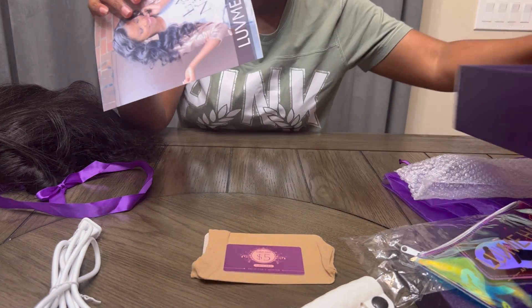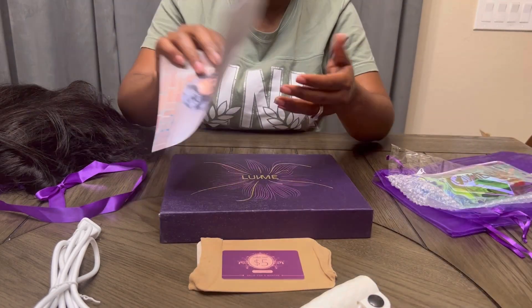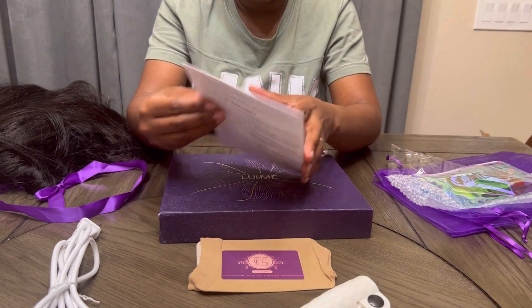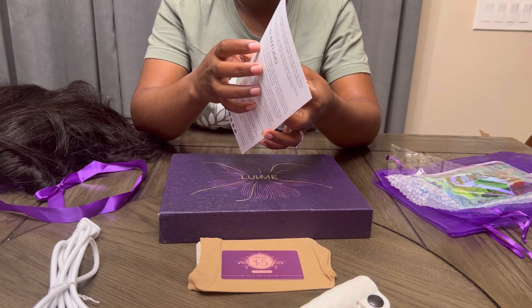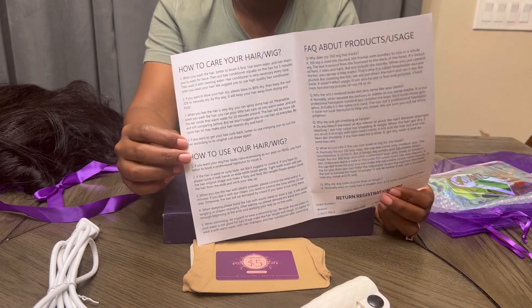Then it came with their little manual booklet that tells you how to care for your hair, especially for beginners — how to care for the wig, how to use the wig, and frequently asked questions.